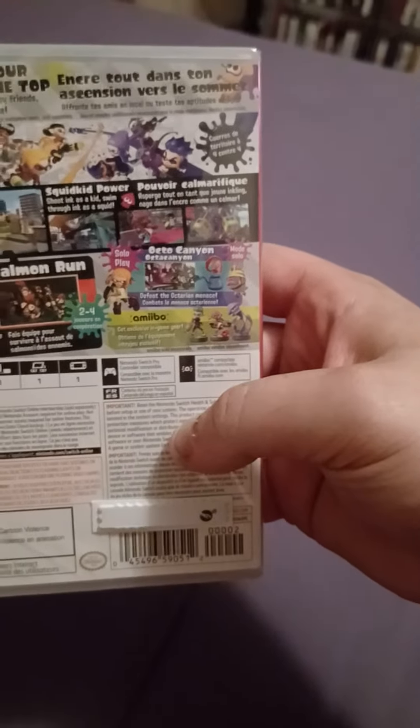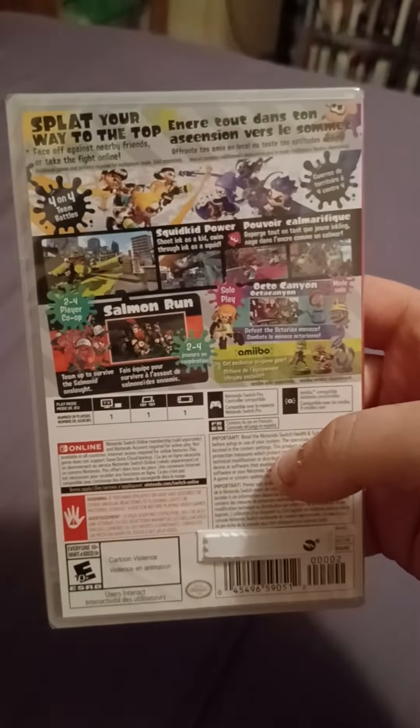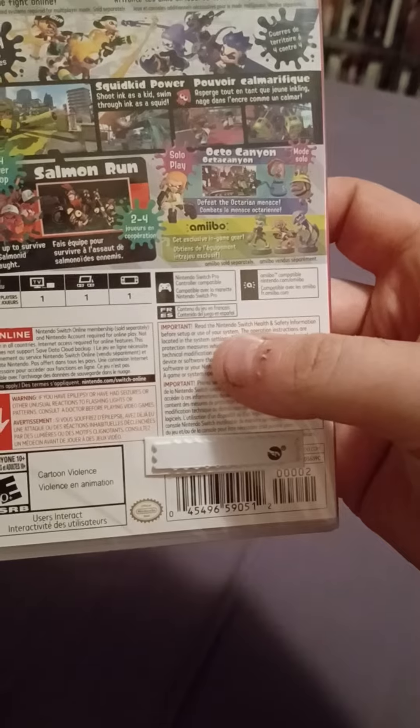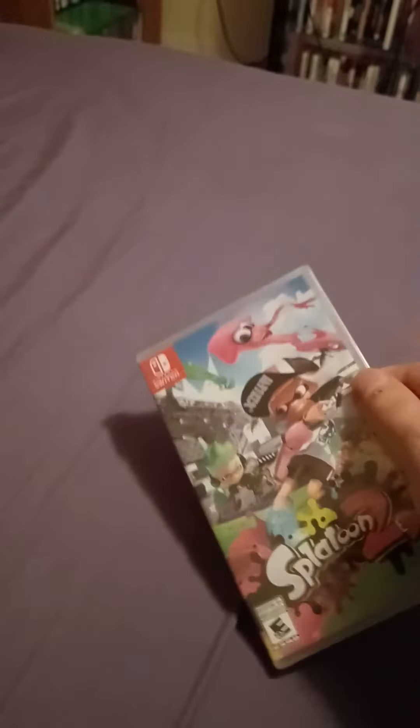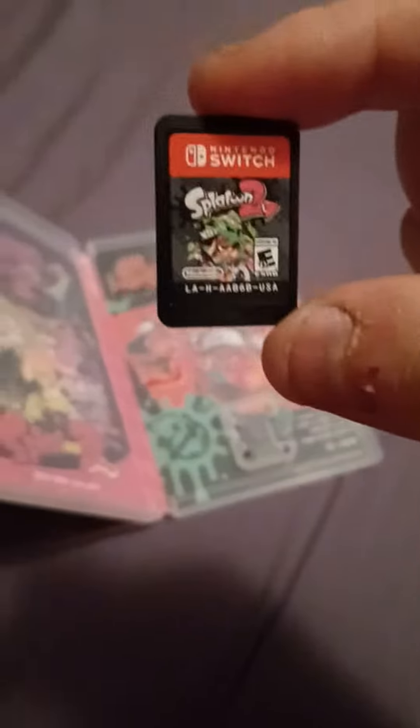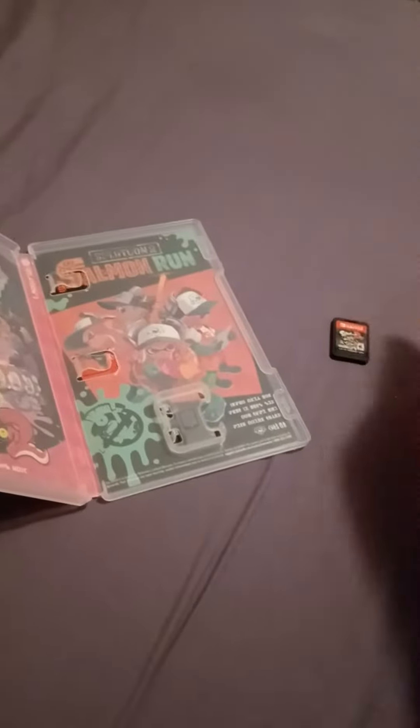So in the back it says all that stuff, so basically I guess this is a multiplayer game. Let's see what's inside. Alright, so it's just a — there's the game card. I forgot how small these were, and then here's the back cover art I guess. It's pretty cool.